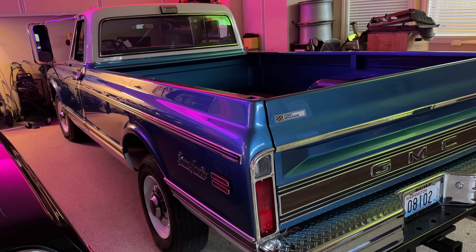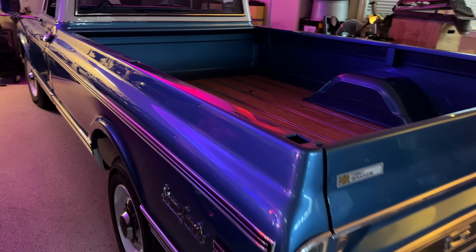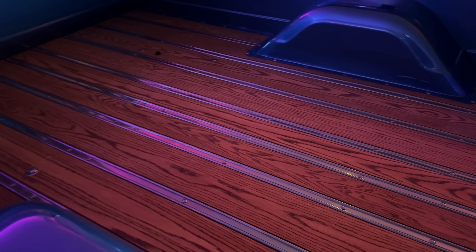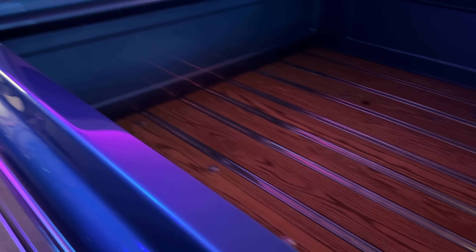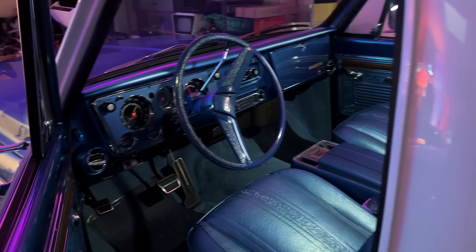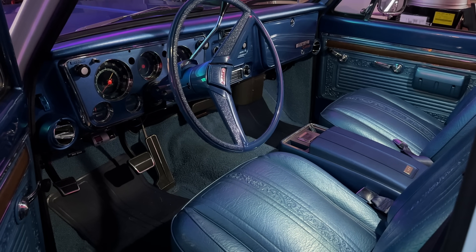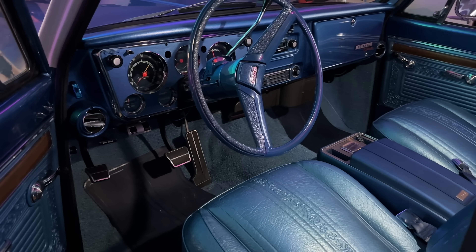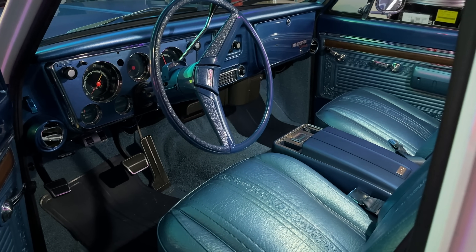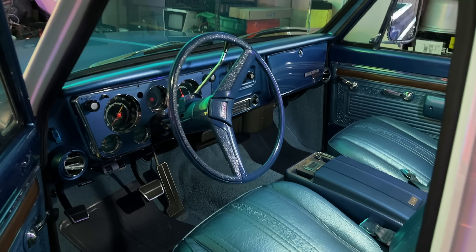This is my 1970 GMC Sierra Grande Custom Camper Longhorn. It's a truck that I restored myself — I did absolutely everything, every nut and bolt in this vehicle except for paint. I did stain the wood myself, but I don't do bodywork. This truck was from its original owner and required no bodywork other than fresh paint. It has all the options, including tach, tilt, a speed warning dash, air conditioning, buckets, console, and pretty much everything that was available. Everything works perfectly, from the AM FM radio down to the factory AC system that has been converted to R134 refrigerant.